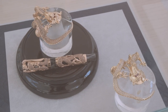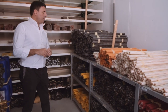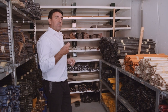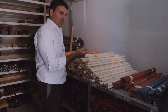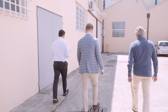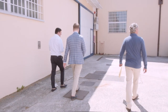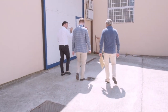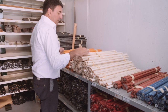Montegrappa is very well known for its writing instruments in precious metals like sterling silver and solid gold, but also for their celluloid editions. Celluloid is one of the most difficult materials to manufacture and work with. Montegrappa is one of the largest holders of celluloid rods. They store this in a special storage room next to the factory. The reason for this is that celluloid is very flammable. In the past the celluloid was stored inside the factory, and therefore the complete factory almost burned down in 1941, and later on in 1998 a small part of the section was lost.